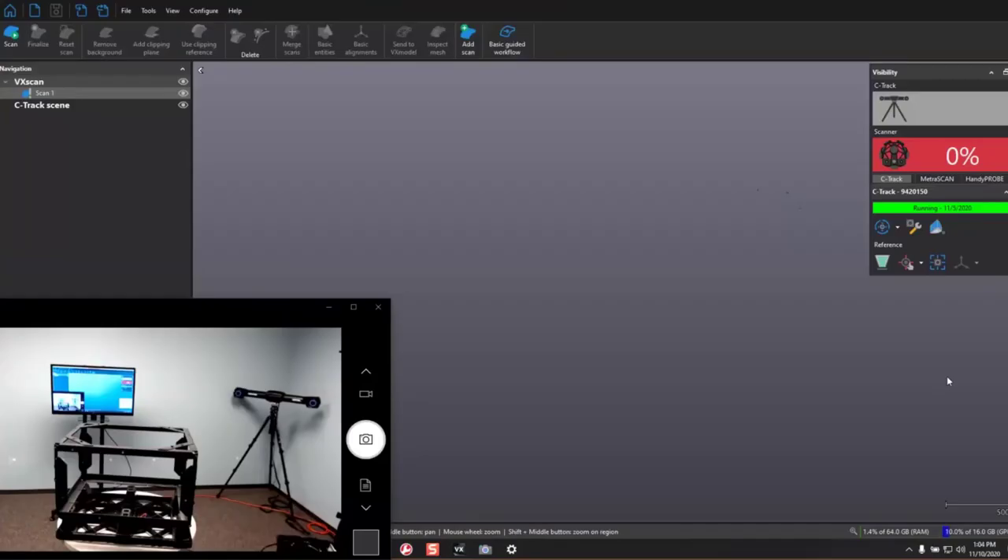Hi, welcome everybody. We're going to be taking a look at what is new with some features on the Metroscan Black Elite. This is an upgrade to the older model of Metroscan and it comes with a few different features that really improve performance and improve ease of use.